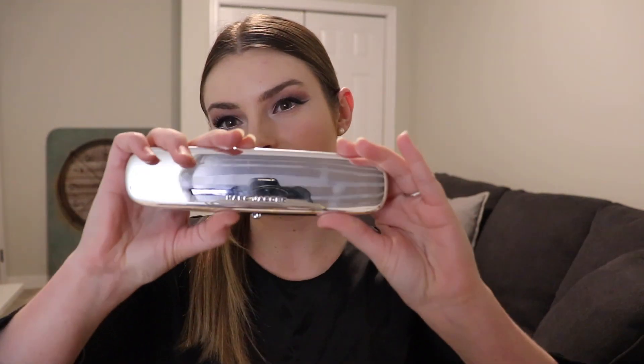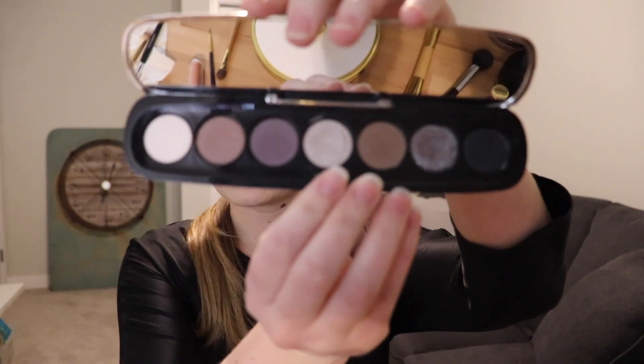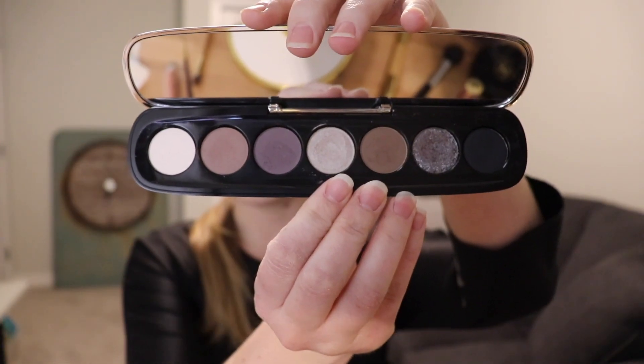I've been wanting to create a nice smoky eye using the new Marc Jacobs Iconic Palette in Stiletto, which is just this guy right here. Gorgeous, kind of cool-toned shades. You can see in my last video I actually went ahead and did a review with swatches and everything like that, so if you'd like to see that, just go ahead and check out my last video.